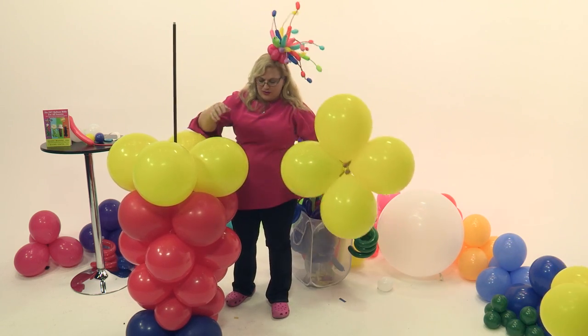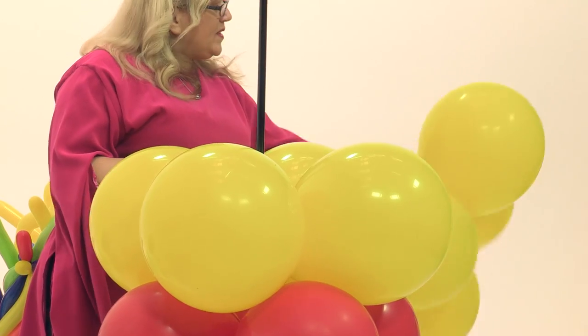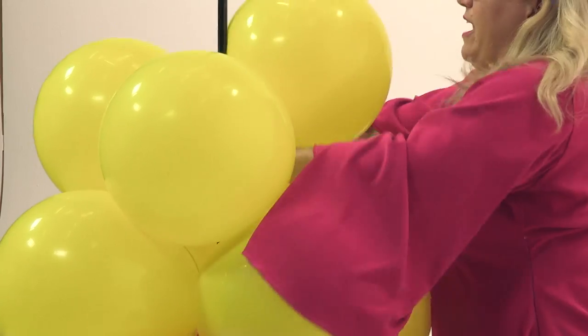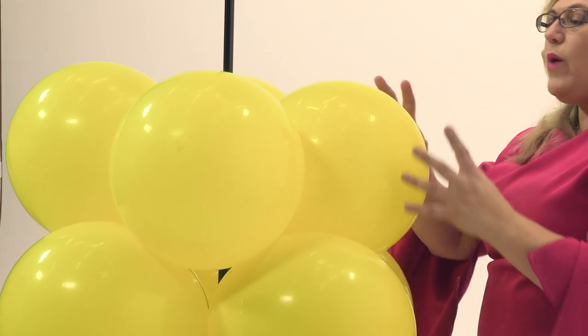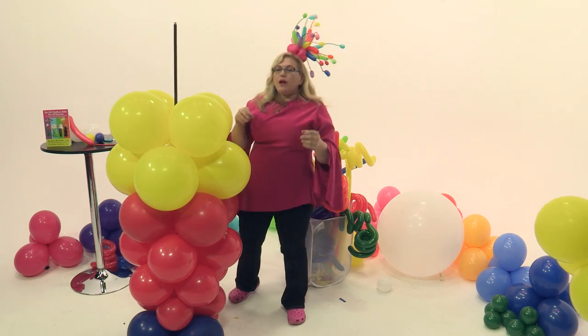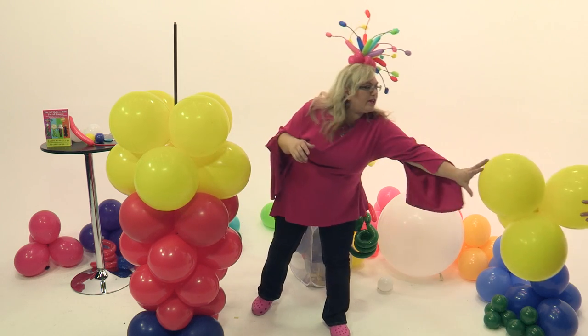Now we're going to start to go back into the smaller sizes — this one is probably about 13, maybe 12 and a half inches. What matters more is the way the proportions relate to each other more than the actual numbers. But if you look down in the description, the whole list will be there.